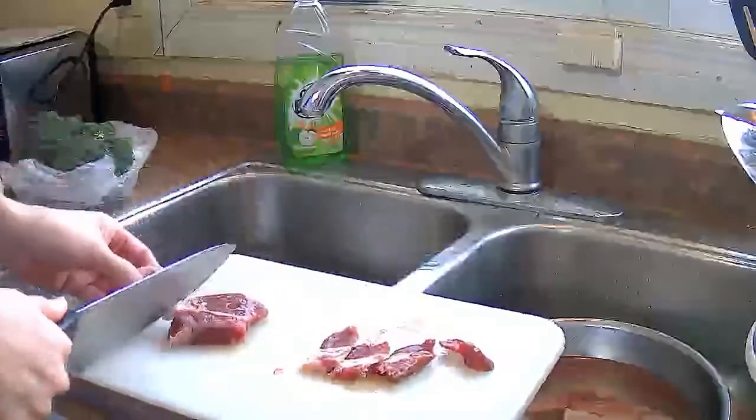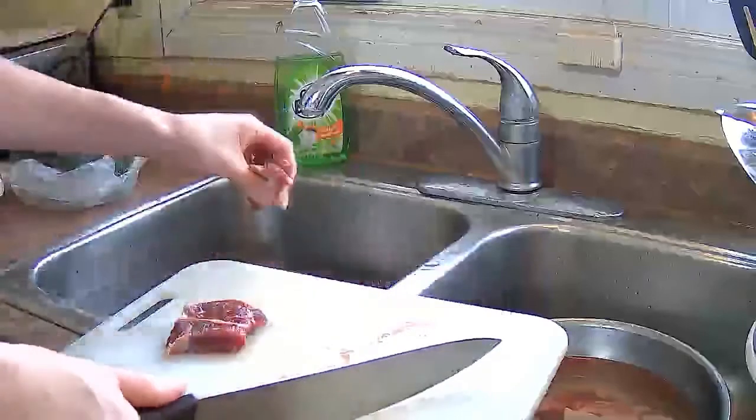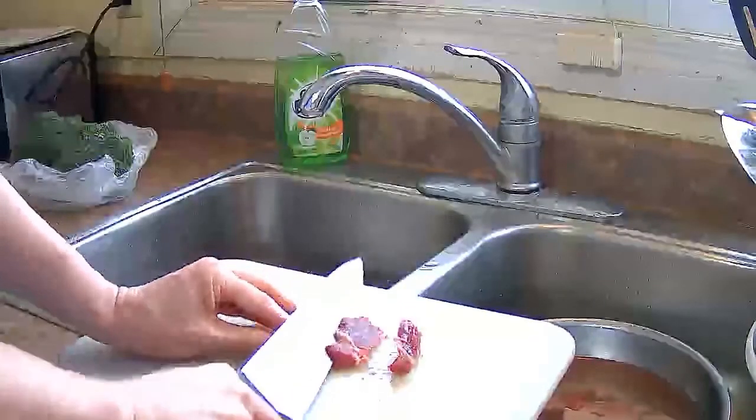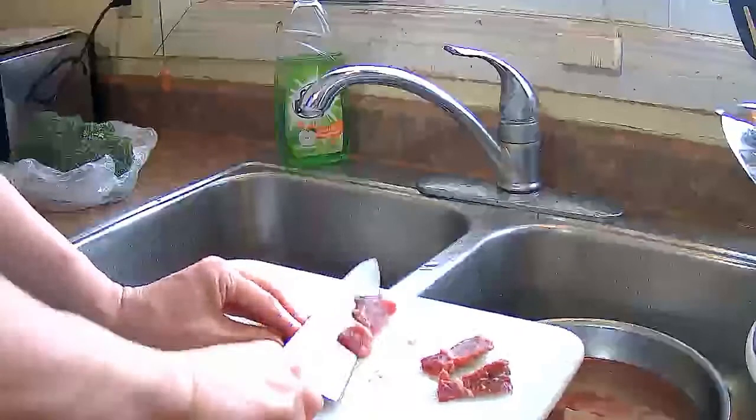I'll cut that piece of fat off — it's a little too much. Cut it at an angle and it gives you wide strips while also giving you thin slices.